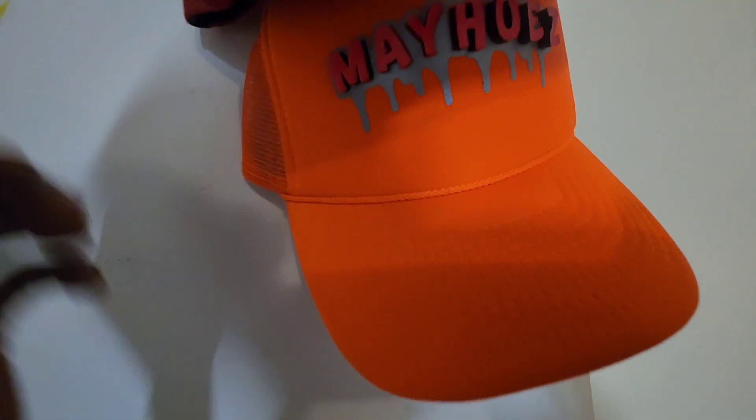Actually, as a matter of fact, with trucker hats they work, but they are secure. That trucker hat didn't want to play along with the video.